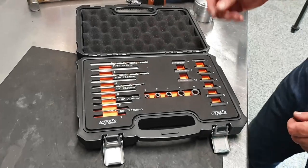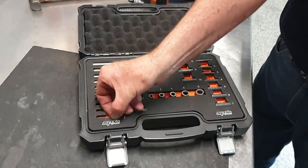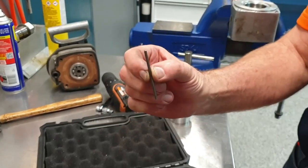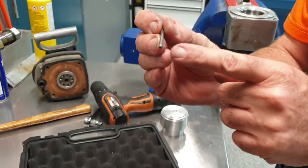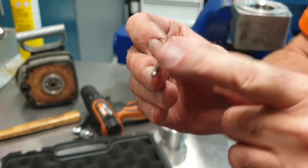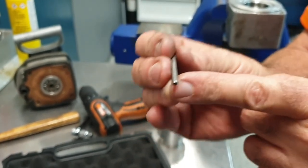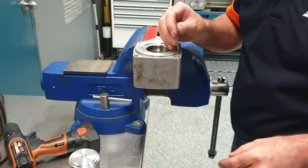Now that we've drilled our hole through the center of the stud, we select the appropriate driver. You can see that one end has a slightly larger taper on it than the other — the one with the largest taper is the one we're going to drive into the center of the stud.